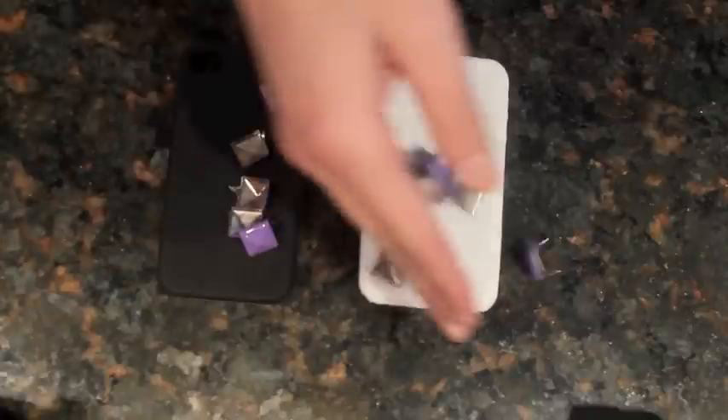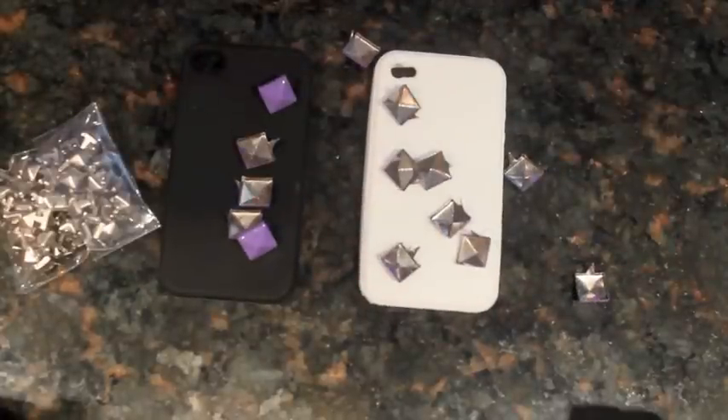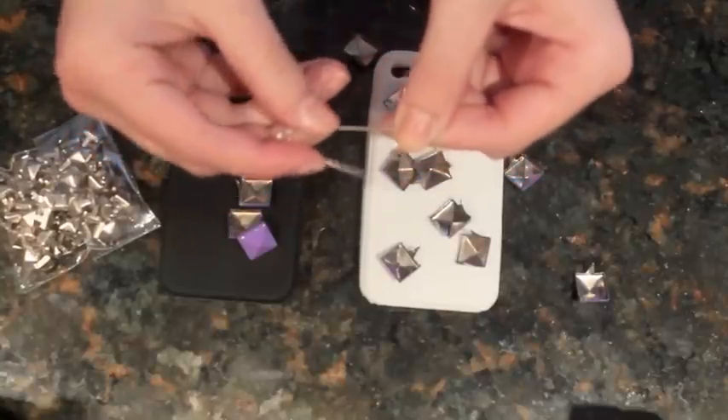It's so easy to just kind of customize your own thing and put your own spin on things. So I really hope you guys like this video. You will need a silicone case, studs, and something sharp to poke into the silicone, preferably a safety pin.